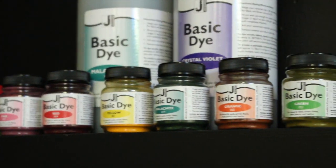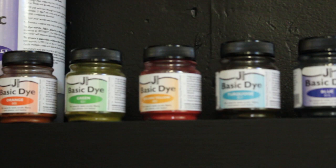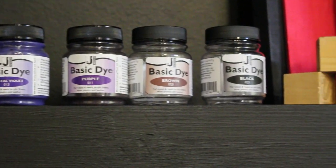Basic dyes come from Jacquard in 13 beautiful colors. They're all super bright and you can get them in half-pound sizes or in pound sizes. So let's get started and get to dyeing these little birdhouses.